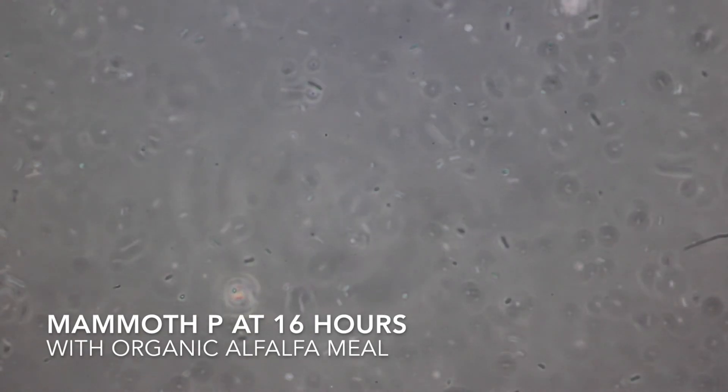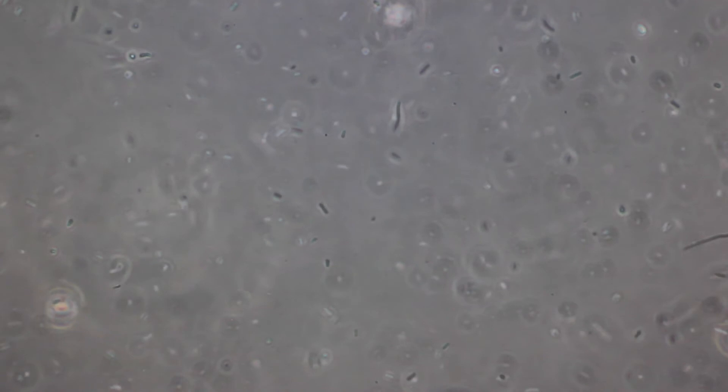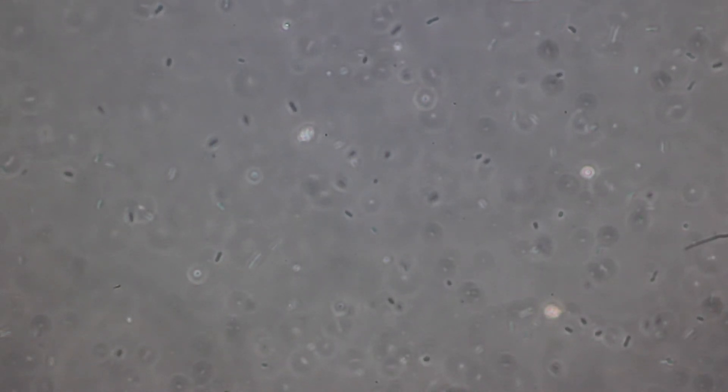Here's the alfalfa at 16 hours with the Mammoth P in distilled water. As you can see, there's pretty good bacterial growth — more than the control — and there appears to be a little more morphological diversity than we saw with the molasses, but not quite as much growth. I'm wondering if alfalfa is a better food source, especially considering they use alfalfa as part of their manufacturing process, or if I can increase the amount of microbe catalyst to get more bacterial growth while maintaining that diversity.